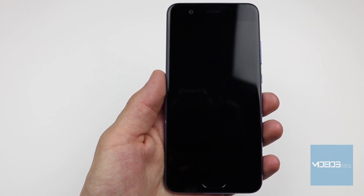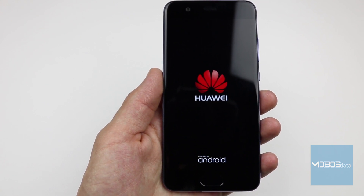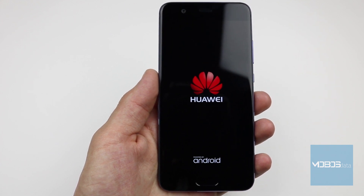The device will now reboot. The first boot lasts for a while, and after it, the setup screen will show up.